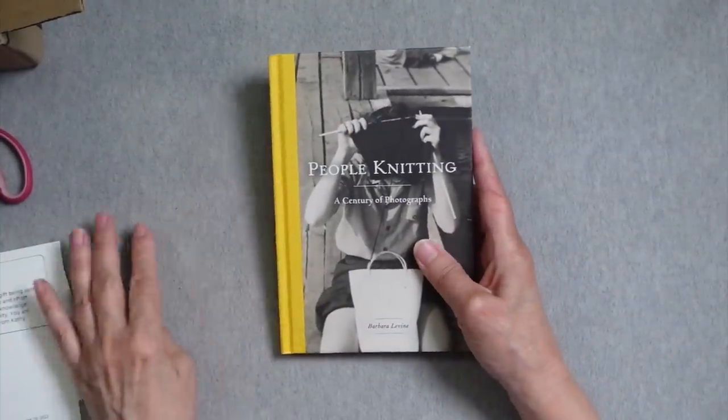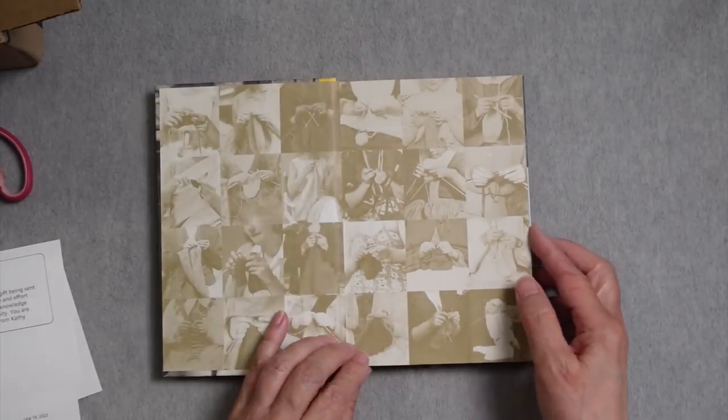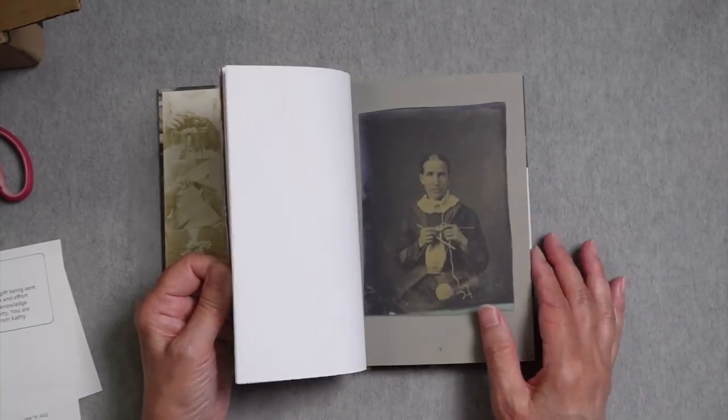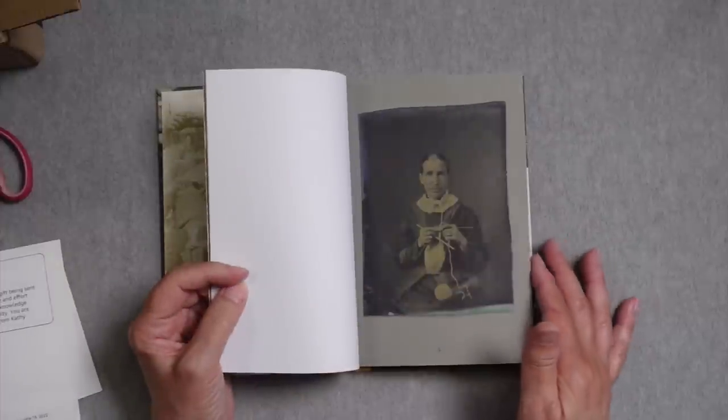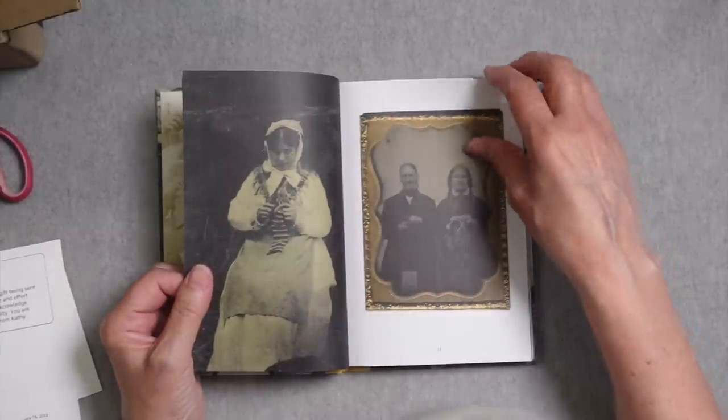What is this? Oh, cool — this is so cool! I always love sharing artwork, like pieces of art that depict people knitting. And this is — oh my God, this is fantastic. Look at some of these old photographs.